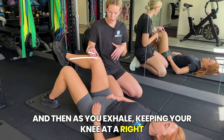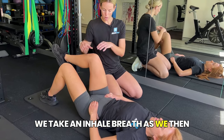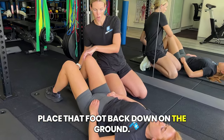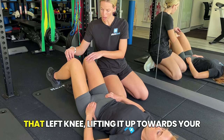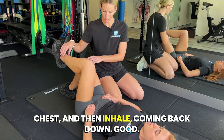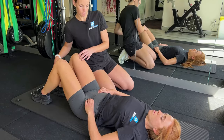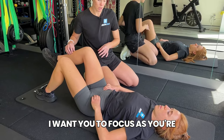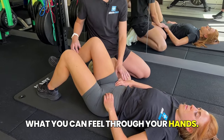As you exhale, keeping your knee at a right angle, lift up and over the top of your hip. Then take an inhale breath as you place that foot back down on the ground. We're going to alternate sides, so on the next exhale, pick up that left knee, lifting it up towards your chest, and then inhale coming back down. Keep on moving through.